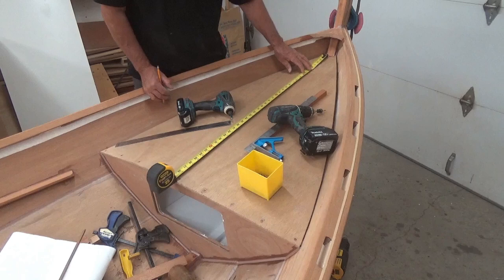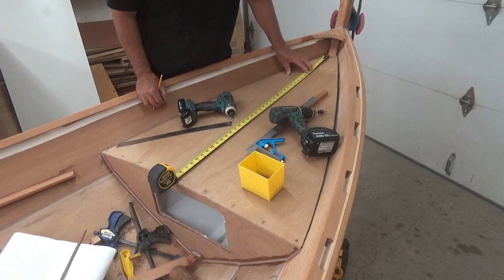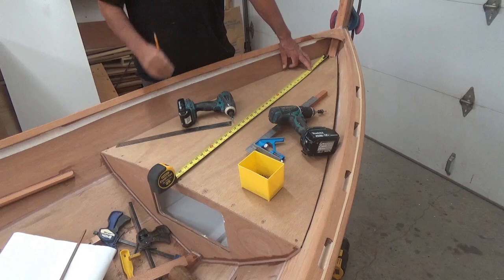I definitely want to make sure that the panel is pulled down and tight with thickened epoxy. At 39 inches I need to work out my spacing — okay, time to get the math out.